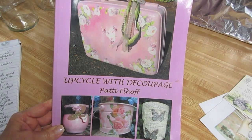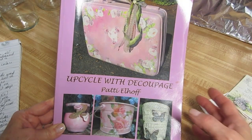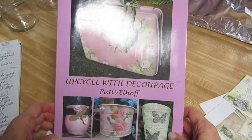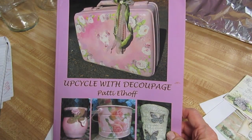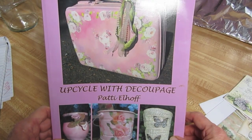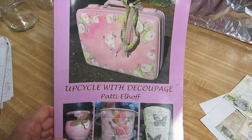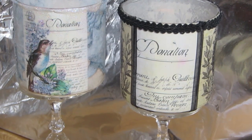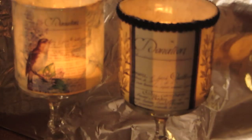Hi guys, I am Patti Elhoff. I am the author of Upcycle with Decoupage, available on Barnes & Noble, Amazon, Scobie Books, and several online retailers. Today I'm going to show you how to make these lovely French script votives.